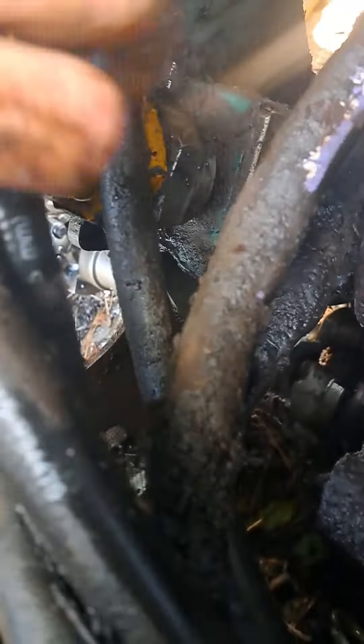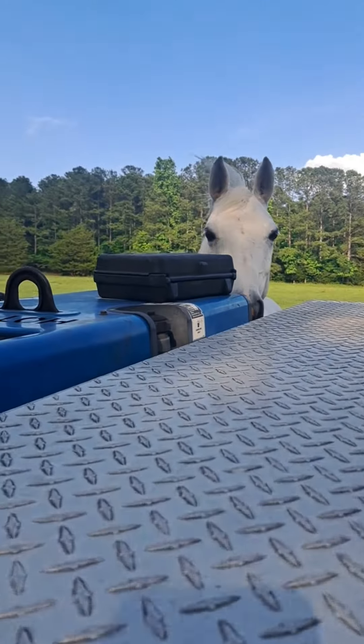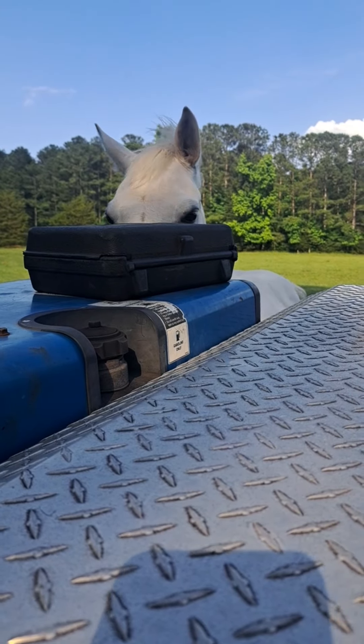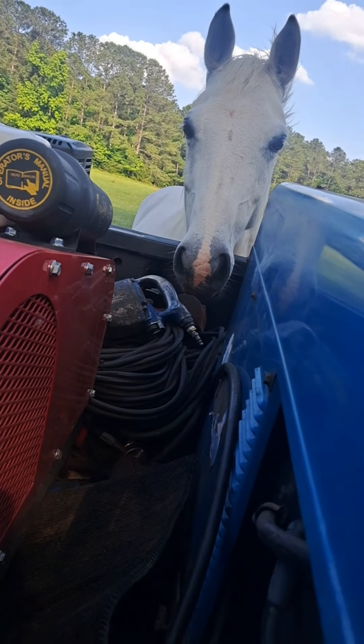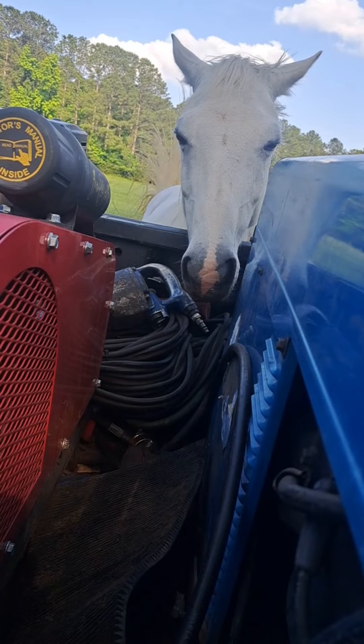Got me a companion this afternoon. I gave her an apple and now she won't leave me at all. What you doing girl? You chewing on my welding leads over there? What you think about it? I don't know neither.